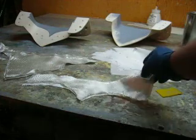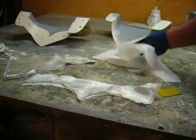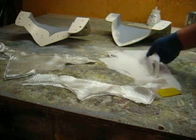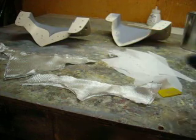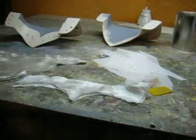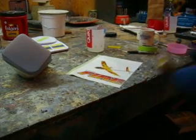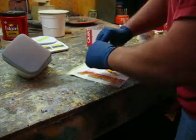I have all my glass cut and there's my peel ply. I'm not going to vacuum bag these small parts — I'm just going to put peel ply on them, and it comes out pretty good that way. First, what I'm going to do is put in my pastry bag and we're going to make up another one of them.